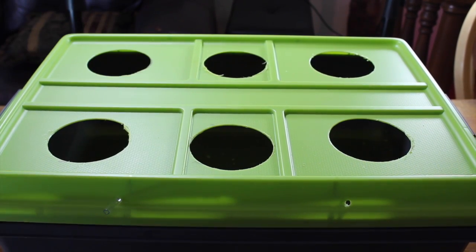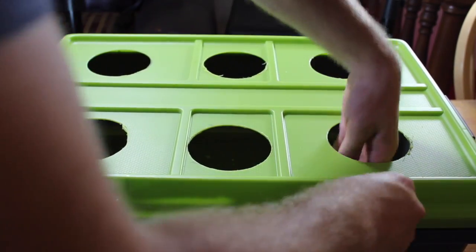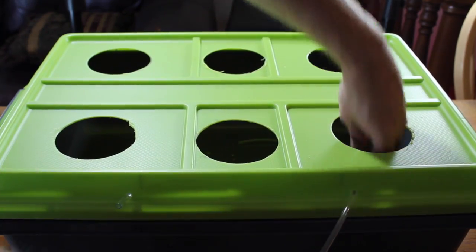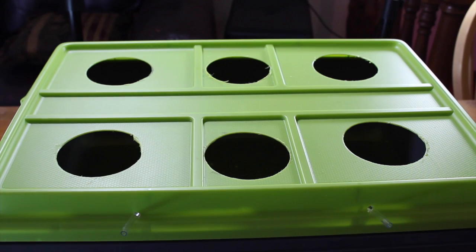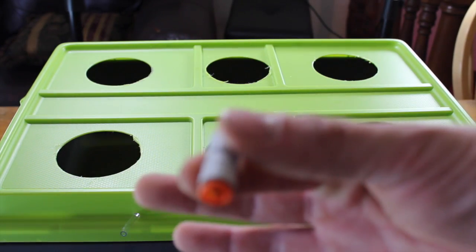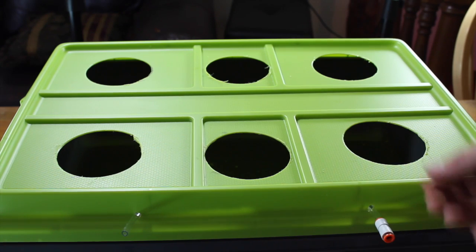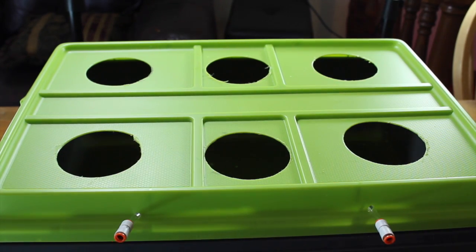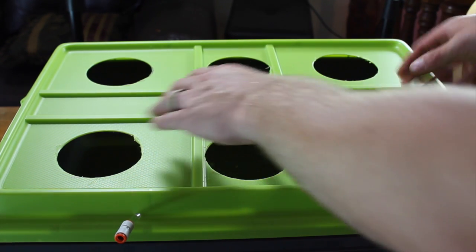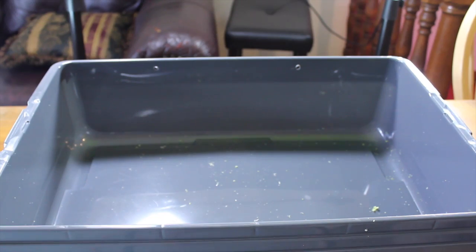We leave an inch exposed on the outside due to the tubing quick connects that we talked about at the beginning of the video. You can find these at any hardware store, like Lowe's. You connect it here to the outside so that when we want to change our water, we do not have to disconnect the tube from the air pump. We can just quick disconnect the hose here, lift our lid with our air stone on it, and easily have access to the reservoir to change the water or check the pH.